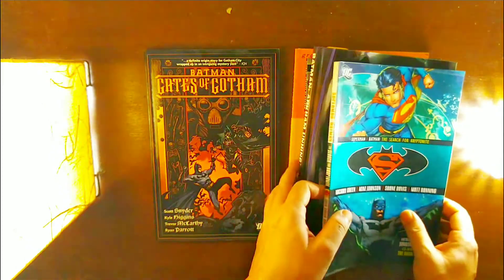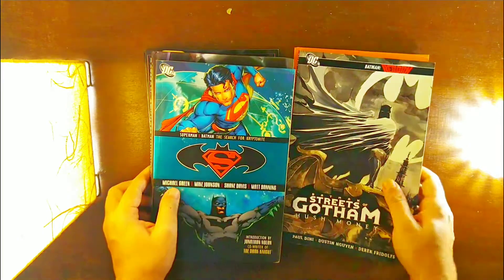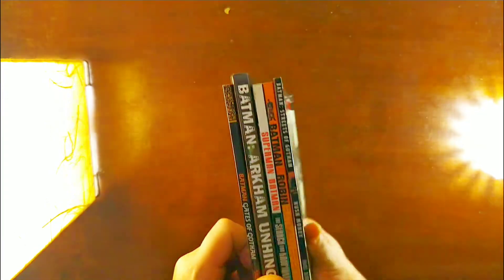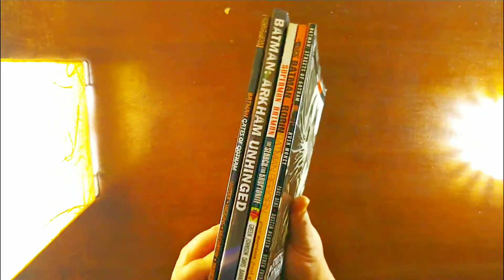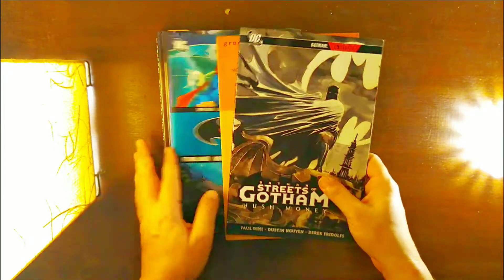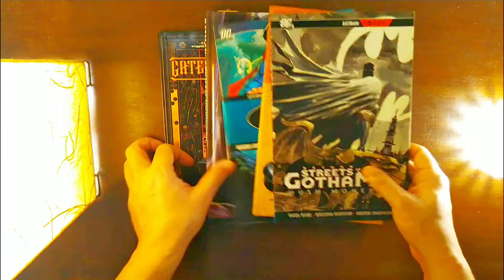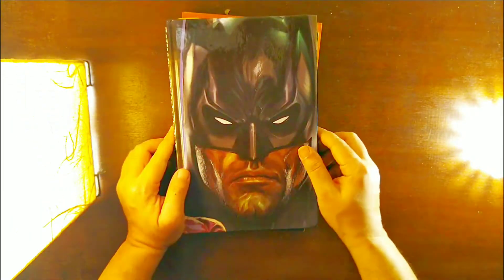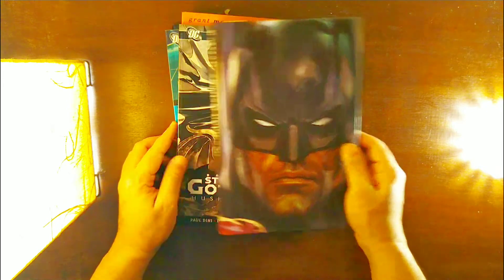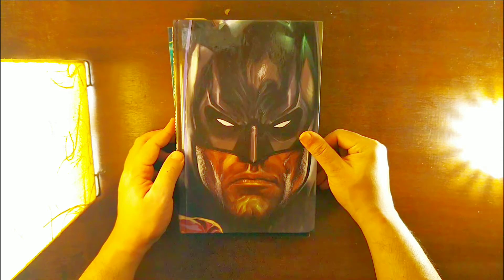If you're lucky you sometimes come across random people selling old comic books on Instagram as well as Facebook. I came across them accidentally and got this pretty good deal. So yeah, there you go — 5 issues, Batman special. I've got a lot of reading to do, and quite a lot pending to complete as well. Anyway, I don't want to stretch it further — thank you so much for watching, stay safe, take care, bye-bye.